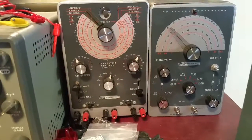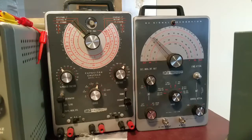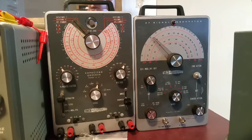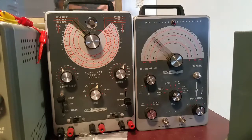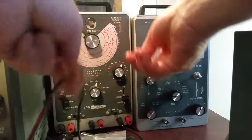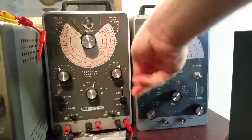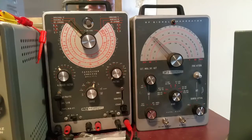I suspect this capacitor here is probably completely leaky, so we're going to test it on the Heathkit IT-11 cap checker — this will tell us if we have a leaky cap. Let me get some cables here. Turn this guy on, let it warm up. This is a 350-volt cap so we're going to go to leakage and let our magic eye warm up.